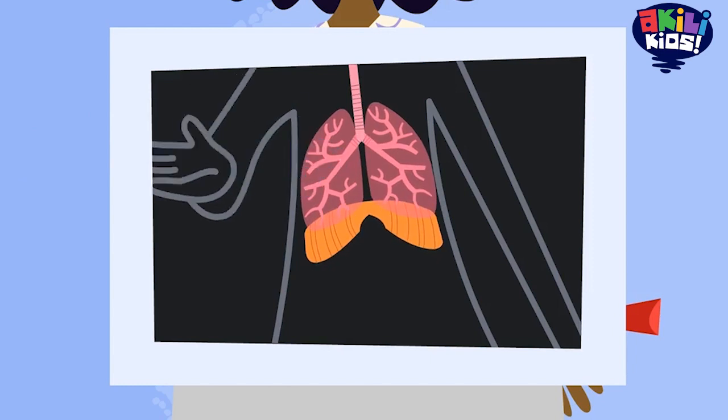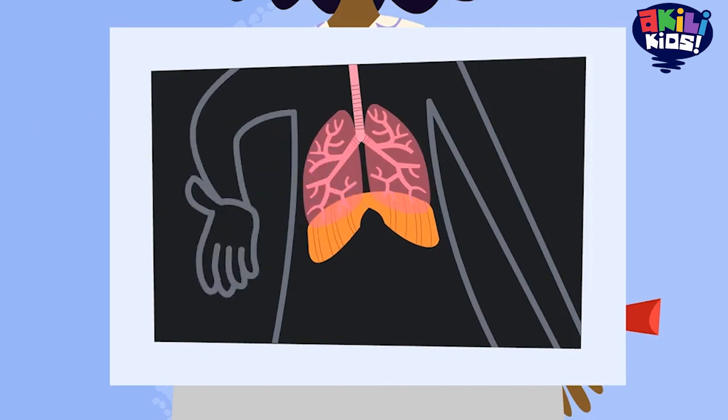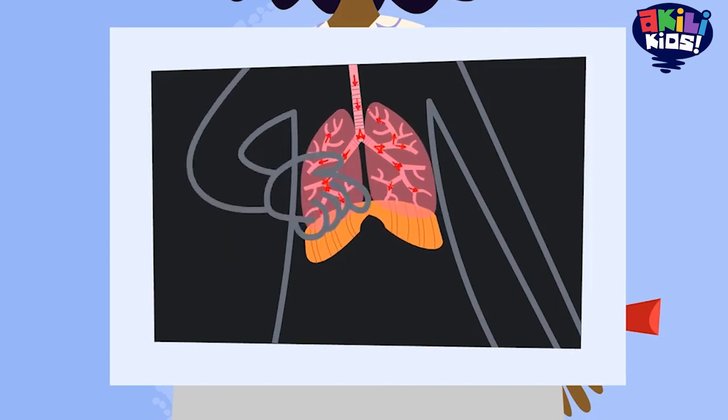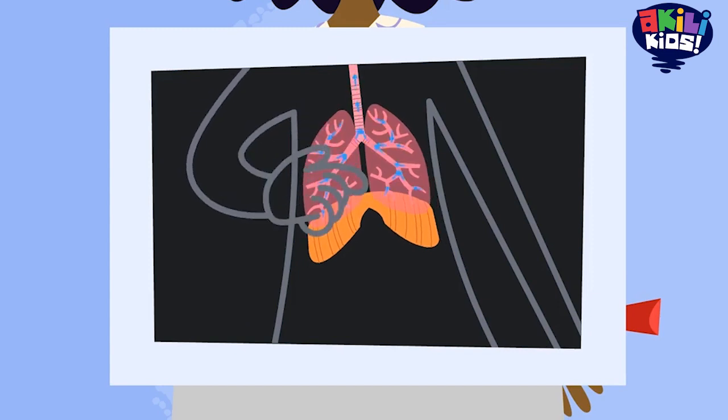This muscle below my lungs is called the diaphragm. When my diaphragm moves down, air goes into my lungs through my mouth and nose. When my diaphragm moves up, it pushes the air out of my lungs.